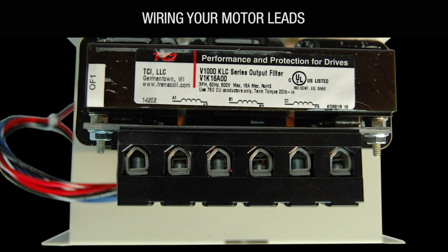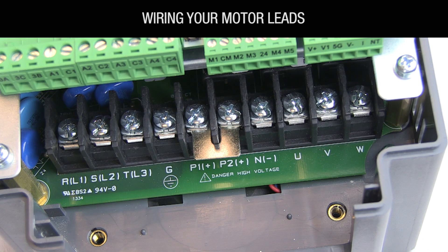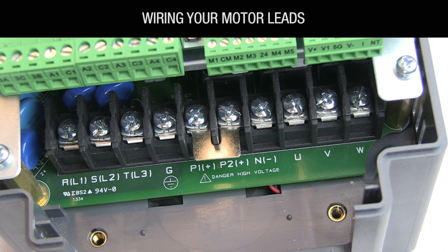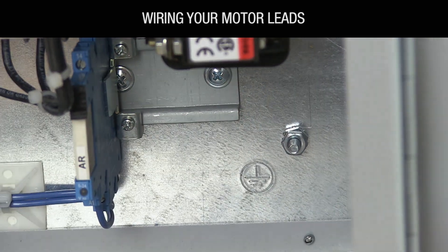Most HVAC drive applications don't require an output filter, but if your application calls for one, tie your motor leads into terminals A2, B2, and C2 on top of the filter. If you don't have an output filter, tie your motor leads directly into terminals U, V, and W on the VFD. Wire the power and motor ground wires to a panel ground lug or stud clearly labeled with the ground symbol.